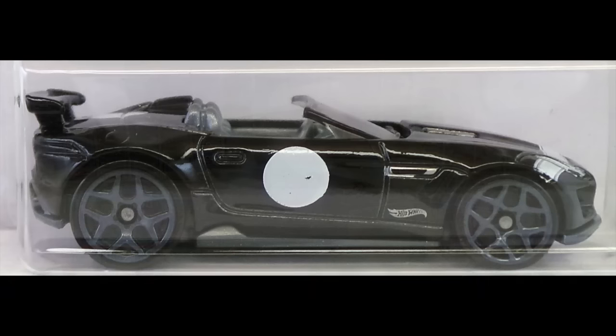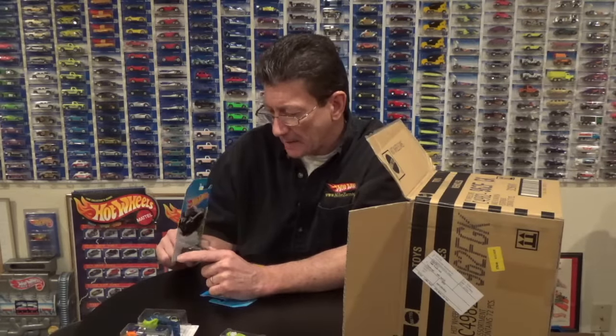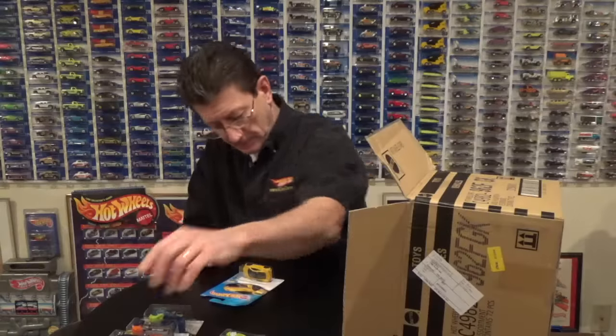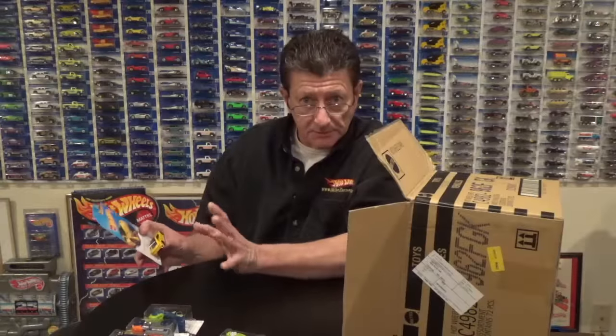The 2015 Jaguar F-Type Project 7 done in black enamel — I think this is the best out of all the colors they've done. No sparkle, some white tampos, and dark gray J5s with a blue-gray plastic base. Here is the 2017 Acura NSX in a mustard yellow enamel with a very dark window, black interior, black plastic base, and very dark gray Trap 5s — small ones, all four corners.